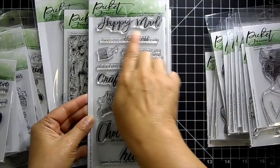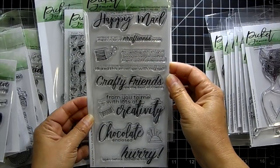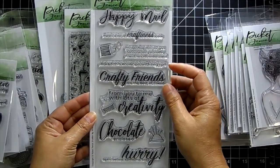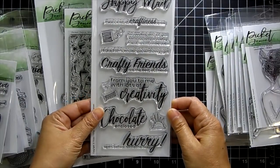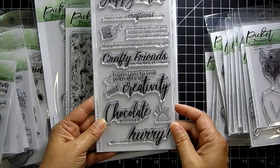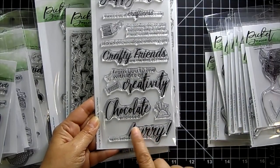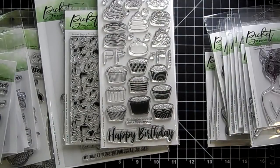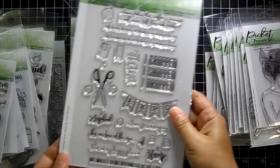This is a great stamp set called Crafty Friends. Sentiments include 'Happy mail,' 'There's a lot of craftiness inside,' 'I'm sending this to you because only a crafty friend would understand,' 'I licked this envelope with my spit,' 'Crafty friends are the best of friends,' 'Chocolate enclosed,' and 'Hurry, open before someone sees.' These are really great if you're going to send out some happy mail to your crafty friends.